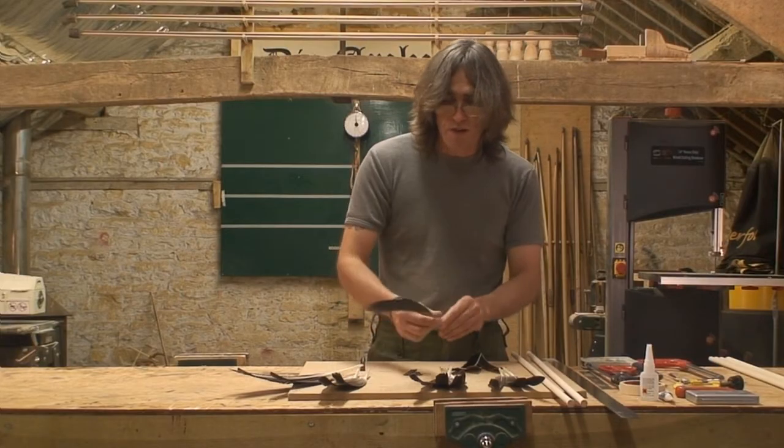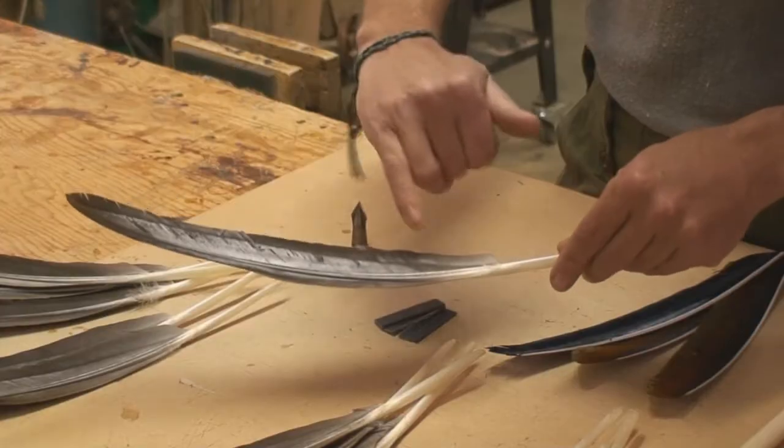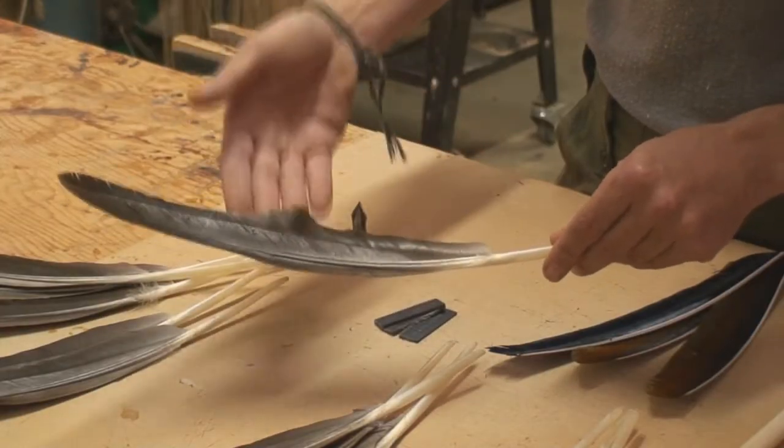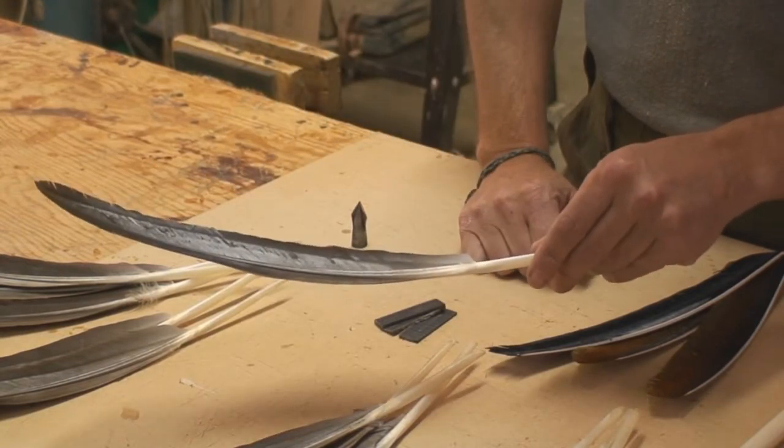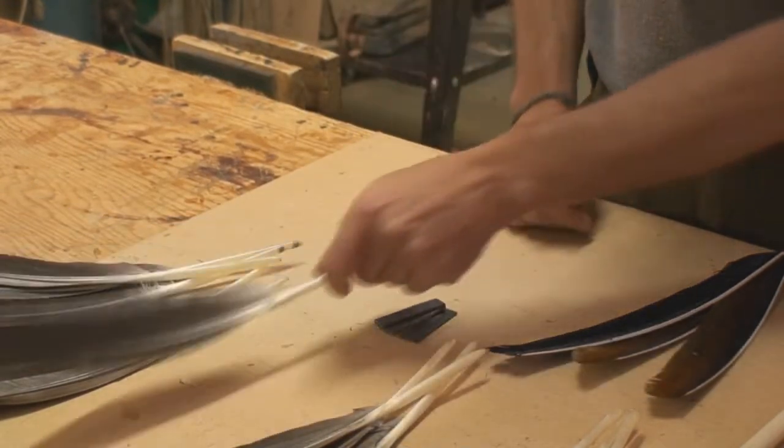This comes onto a secondary feather — again it's quite good, you've got a nice thick grease line, however it's a bit more flappy, a bit softer. Again perfectly adequate but not quite as good as those two.